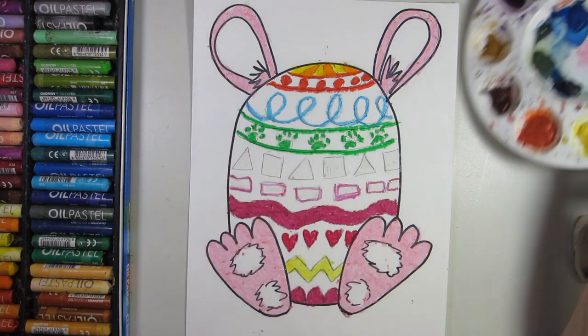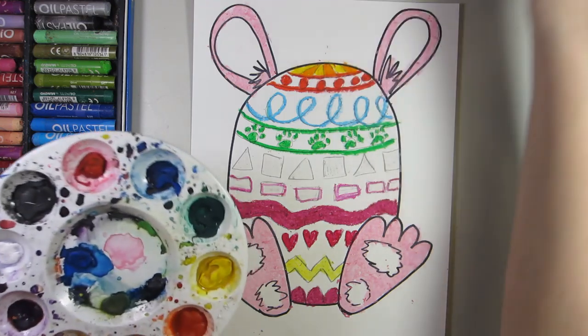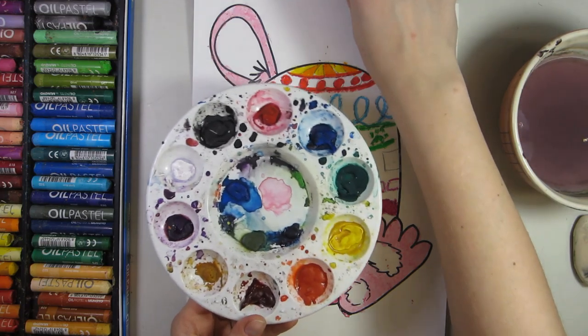Next, we're going to paint the inside of our egg and the inside parts of our rabbit. Please find your paints, your water, and a paintbrush.